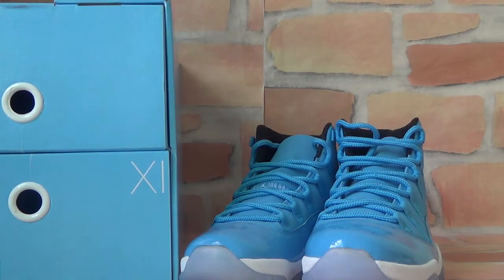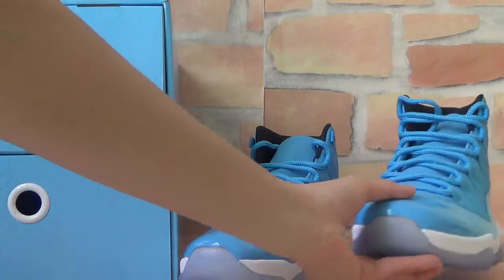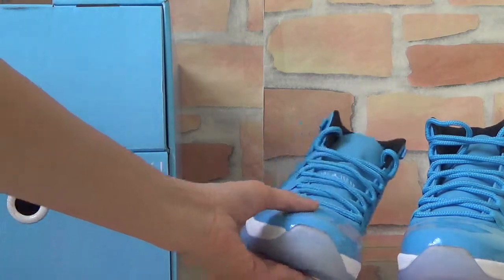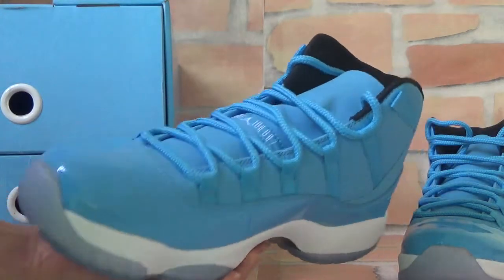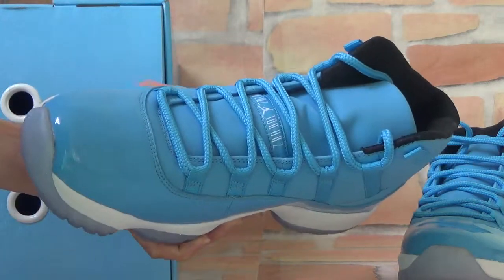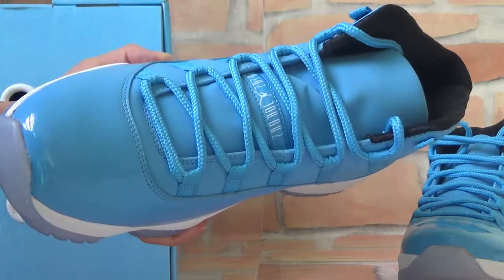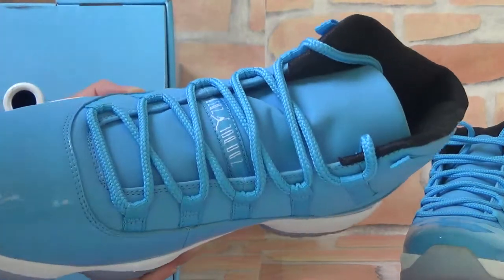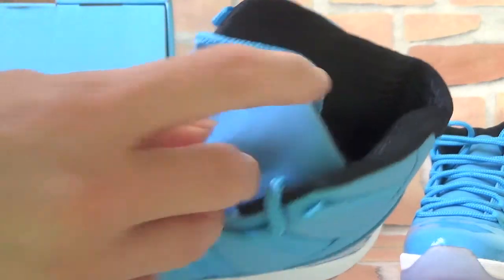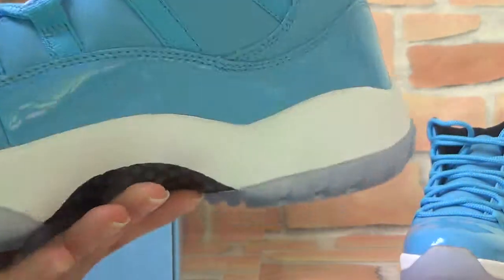As you can see, this pair of shoes is mostly blue — a fresh blue color. It looks very nice. Let's take a closer look at the quality. You can see the color is very beautiful. You can see the shoe tag here — it's very soft. You can also see the adidas logo here.